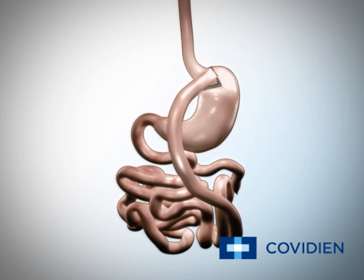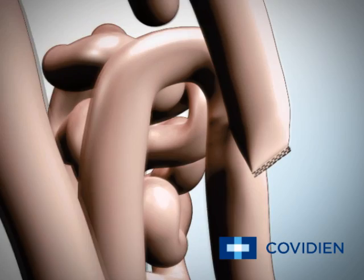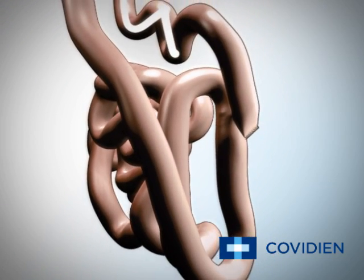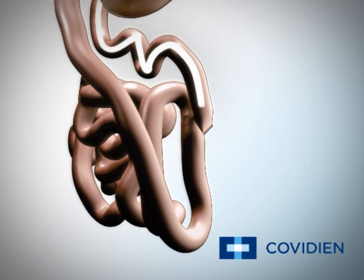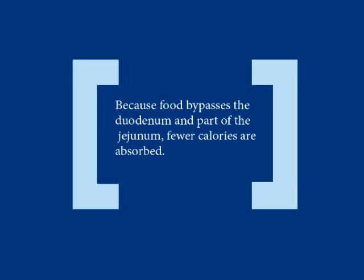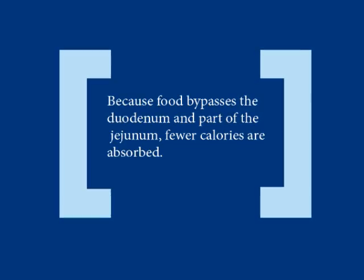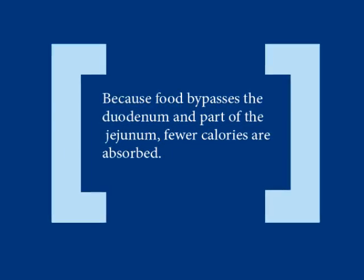Food will now go from your new stomach pouch directly into your jejunum. Prior to surgery, food went from your stomach into your duodenum. Your duodenum and a small part of your jejunum are now bypassed and will not come into contact with any food. Because food bypasses the duodenum and part of the jejunum, fewer calories are absorbed.